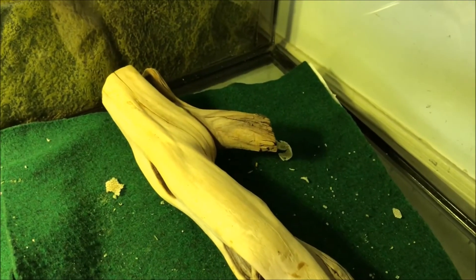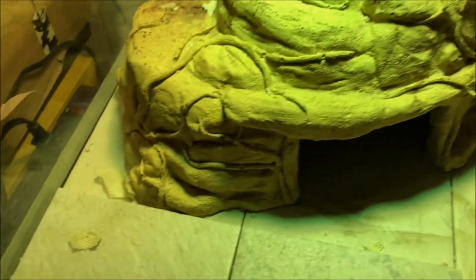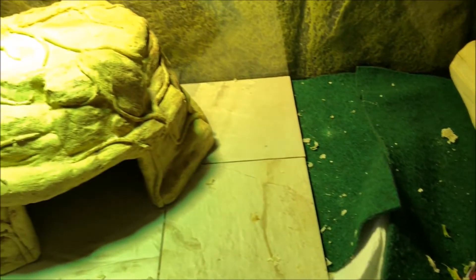Here's Sweetie's cage with all the shed that he has been getting off. All of those little white spots are shed, and some shed over there, and a lot of shed right there. Alright, Sweetie — you want to get back in?